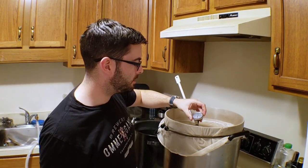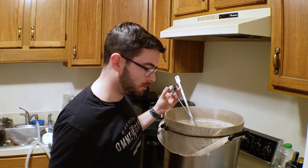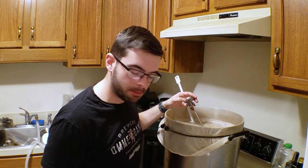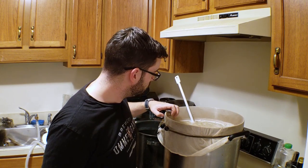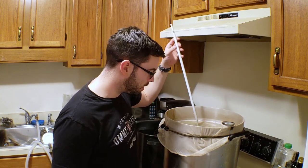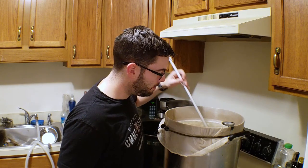The temperature is now at 145°F. Now that we're up to saccharification rest temperatures and those proteins are going to be a little less prevalent in the mash, I'm going to go ahead and start the recirculation process that I usually do. We'll begin the next step of 145°F for 90 minutes.